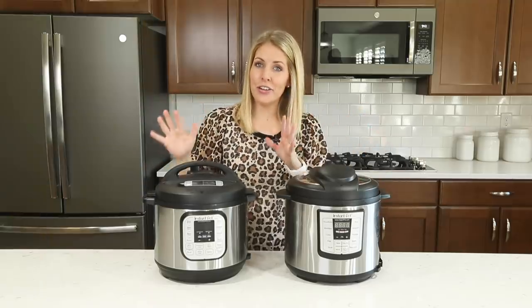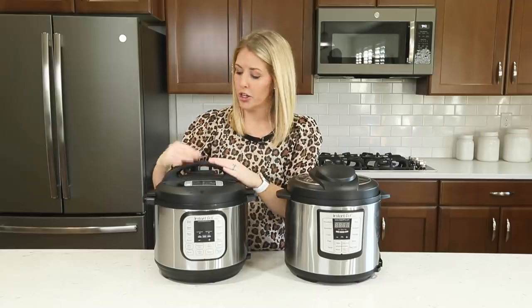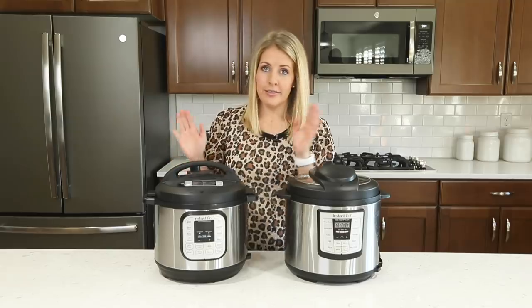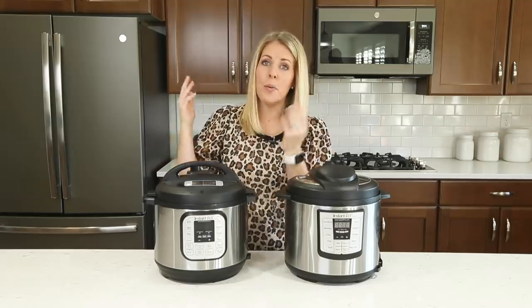Number four: a common question is what is the difference between natural release and quick release? When you get started with your pressure cooker, you want to make sure that your little knob is on sealing — sealing means it's going to cook and pressurize. When the timer goes off, you can let it sit on sealing, and that's called a natural release, where you let all the pressure out of the pot all by itself.